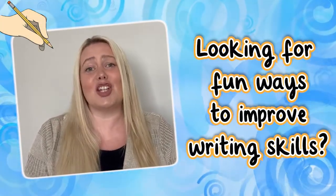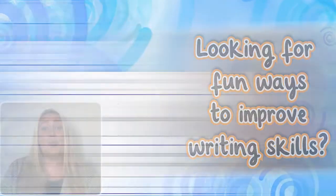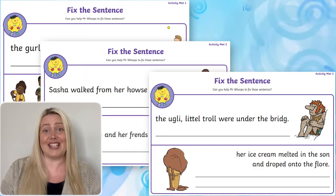Hi, I'm Laura from Twinkl, where we help all those who teach. Are you looking for a fun way to develop children's writing, spelling, editing and redrafting skills? Well, this fantastic Sentence Repair Worksheet Pack is just what you need.